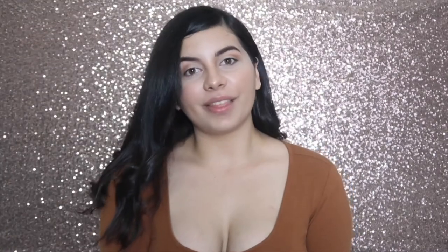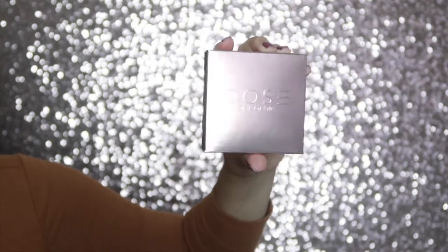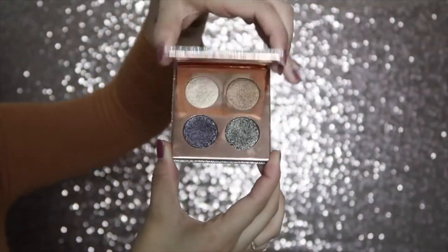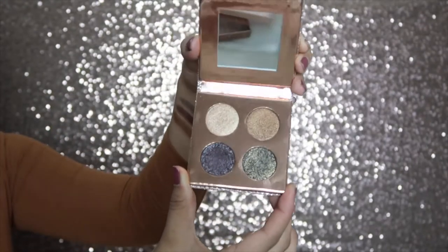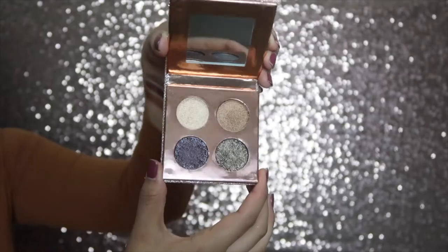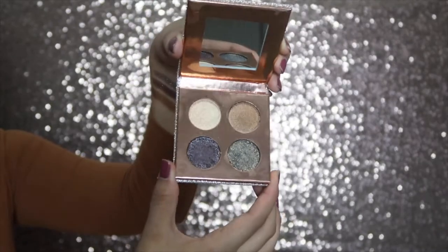So let's start off with the eyeshadow palette. It comes in this beautiful rose gold type of packaging, and when we open it up, the packaging is gorgeous — I've seen so many pictures everywhere. So pretty! When we open it up it has a beautiful little mirror. It is small but it's big enough to see what you want to do. It's a good quality mirror, not like a cheap mirror, you can tell. Oh my god, these shadows — I can't wait to play with these. Let me go ahead and swatch these.